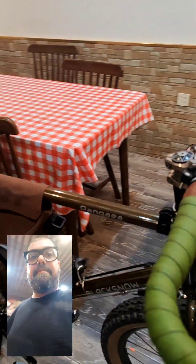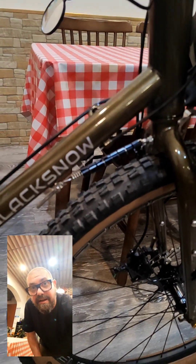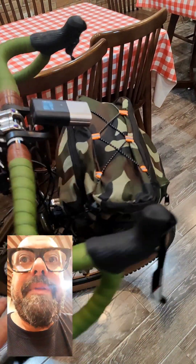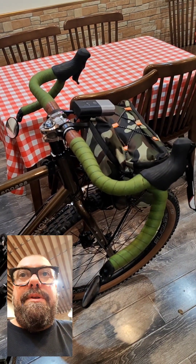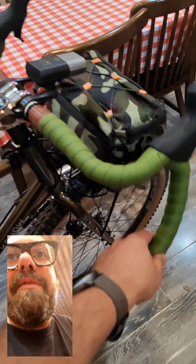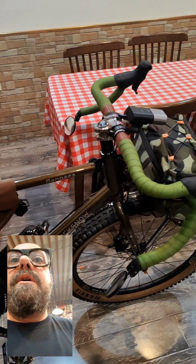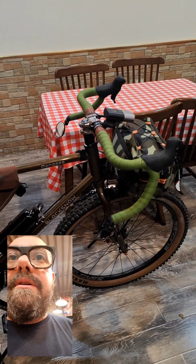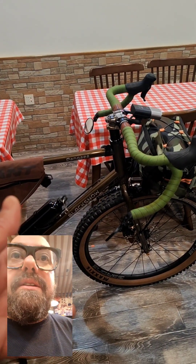Here we have the steel stabilizer from Black Snow, the original one. You can check it. It's very cool and I'll show you how it works. It is a spring that keeps your fork straight. When you put your bike somewhere leaning, it doesn't fall because your forks don't turn.